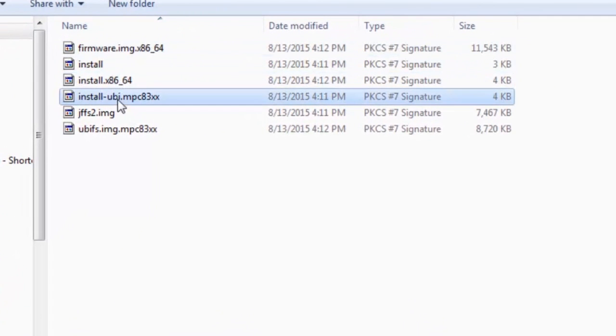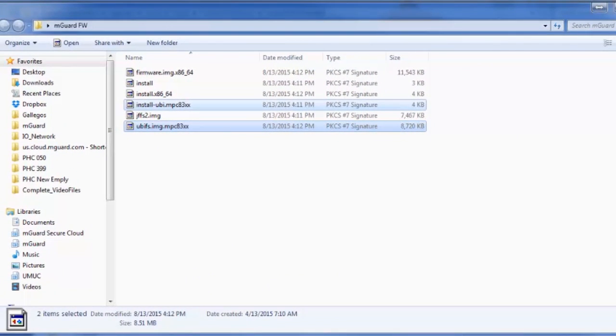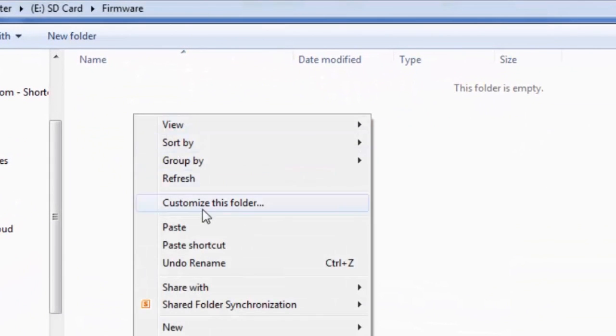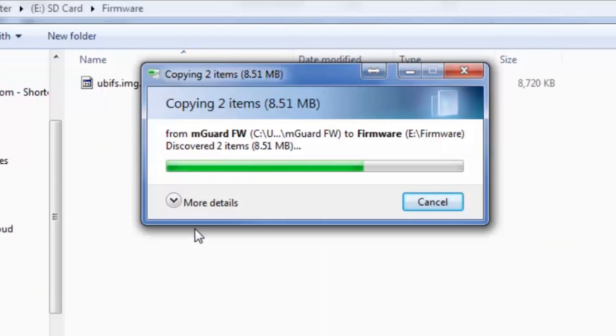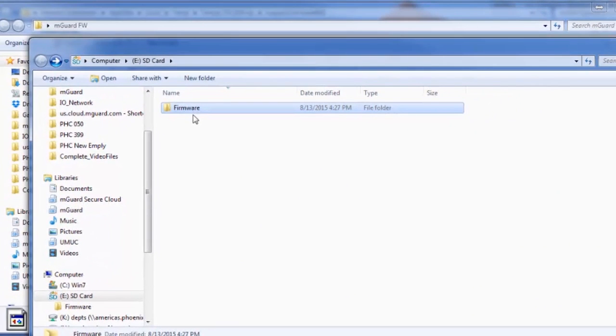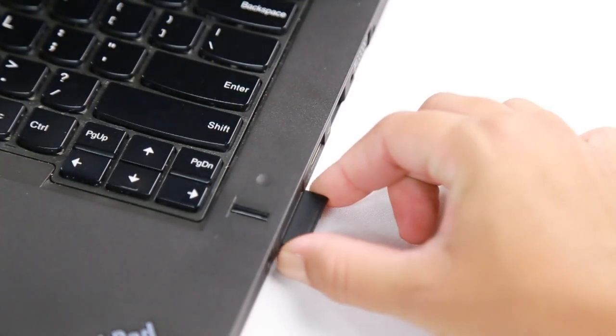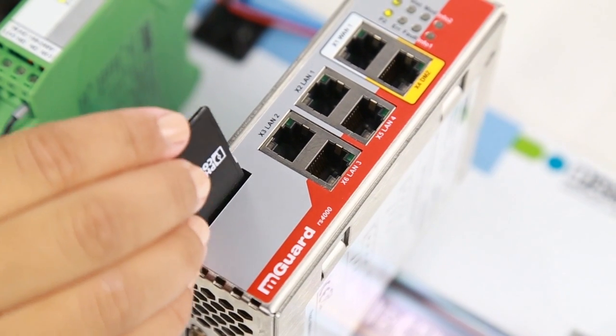Copy the two files shown into the firmware directory. Safely eject the SD card from the PC and insert it into the M-Guard.